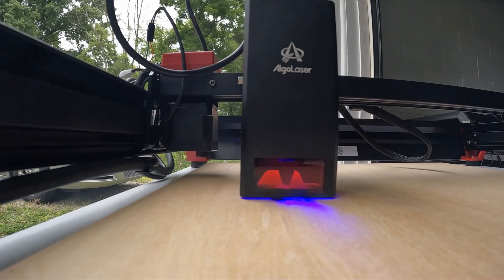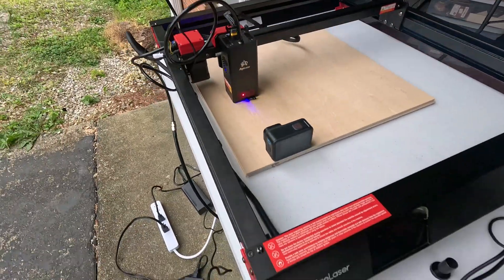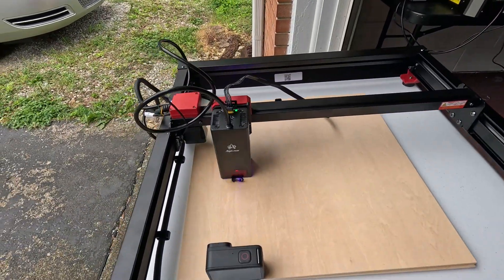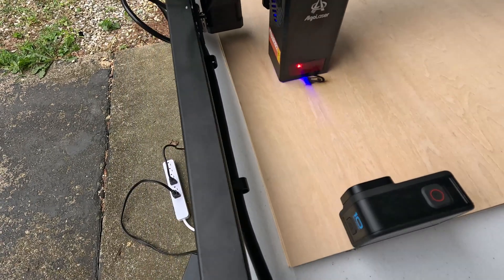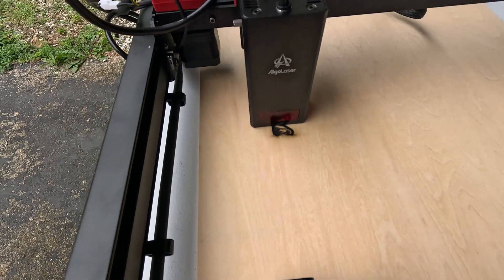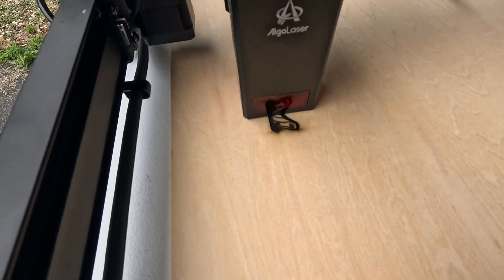One of the really standout features is the 3.5-inch smart screen. It runs Algo's little operating system — you can do engraving from it, put files on an SD card or USB and run them right from there. You can use Wi-Fi or the app, and it's wonderful. I fired it up and immediately after selecting my language, it asked if I wanted to connect to my network.